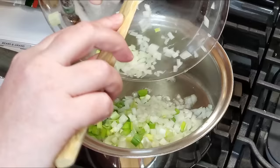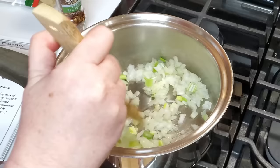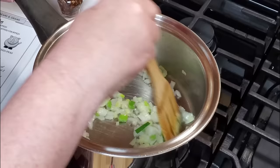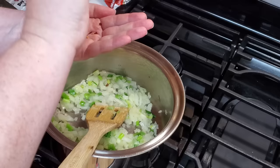We are going to add our onion to the oil first. We are going to use a half a teaspoon of red pepper flakes.